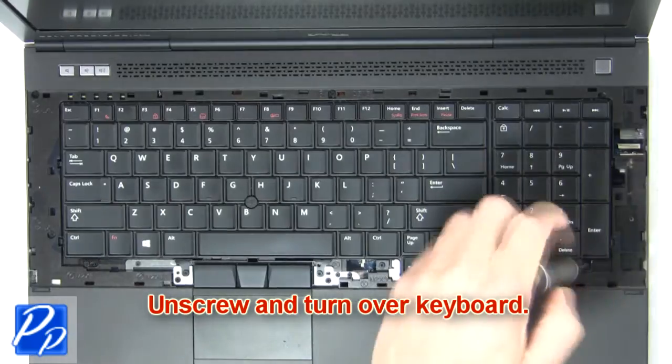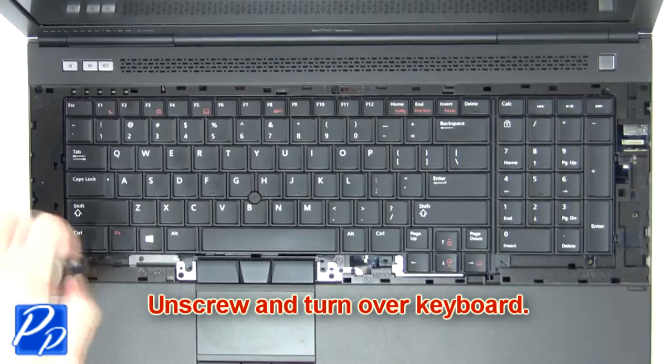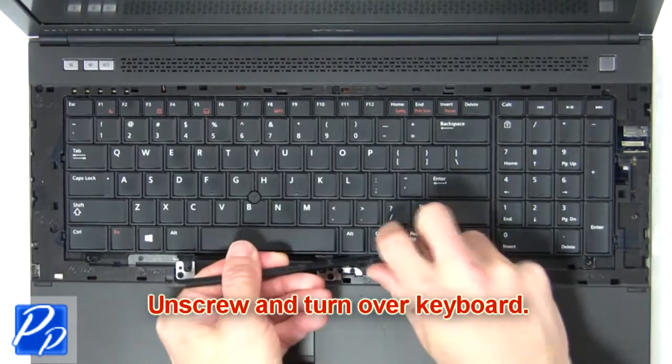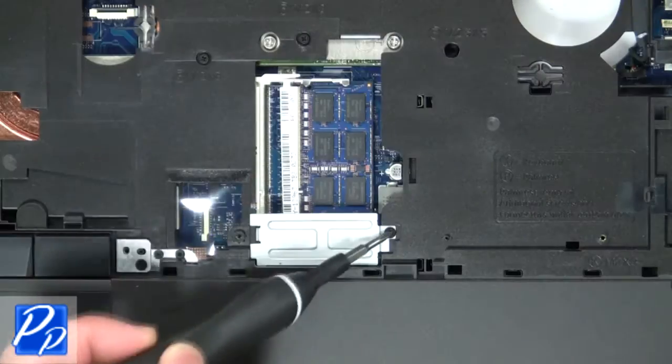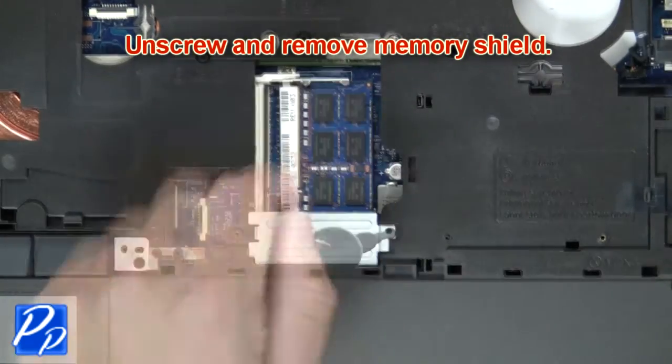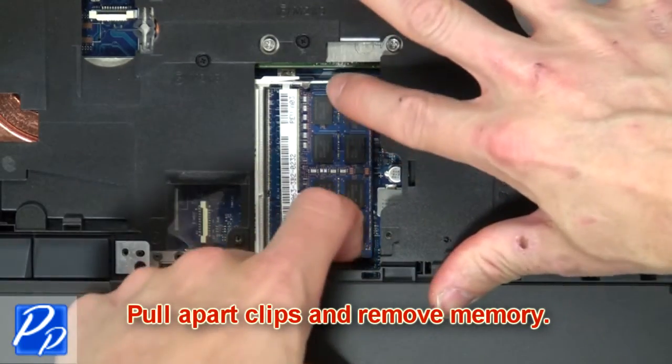Now unscrew and turn over the keyboard. Now unscrew and remove the memory shield. Then pull apart the clips and remove the memory.